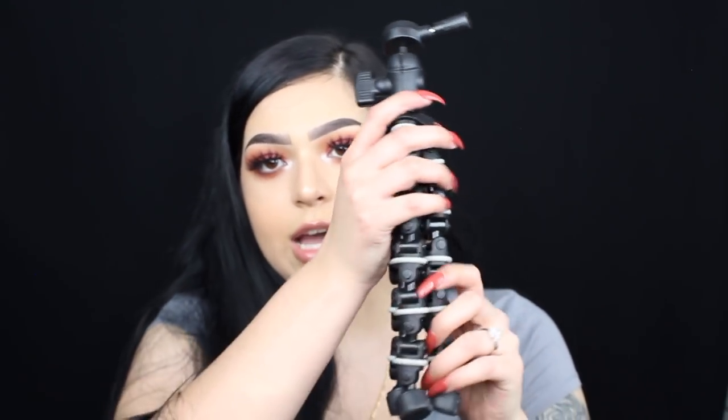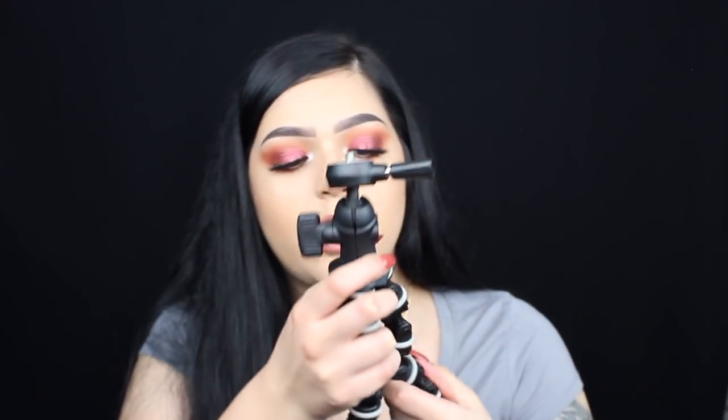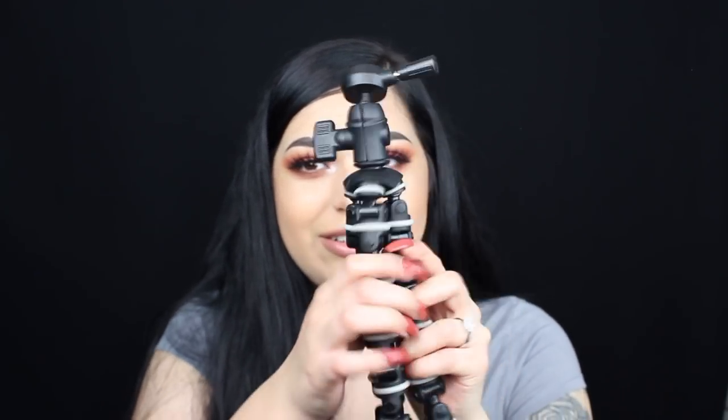This next one is the Targus Gripton Pro Flexible Tripod, which is a bendy kind that a lot of vloggers use. They're actually really good and can hold the camera well. There's also the Joby, which is similar but doesn't have detachable segments — it's all connected but still flexible. I bought mine at Best Buy, but you can also find it on Amazon. This one was $16.36 on Amazon.